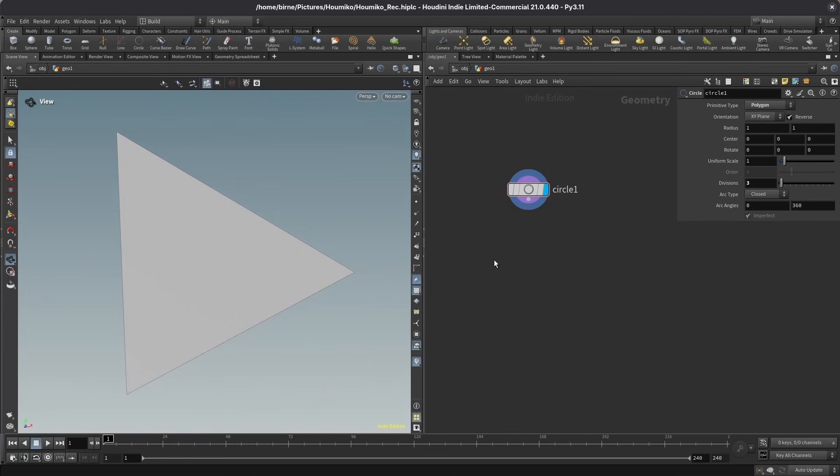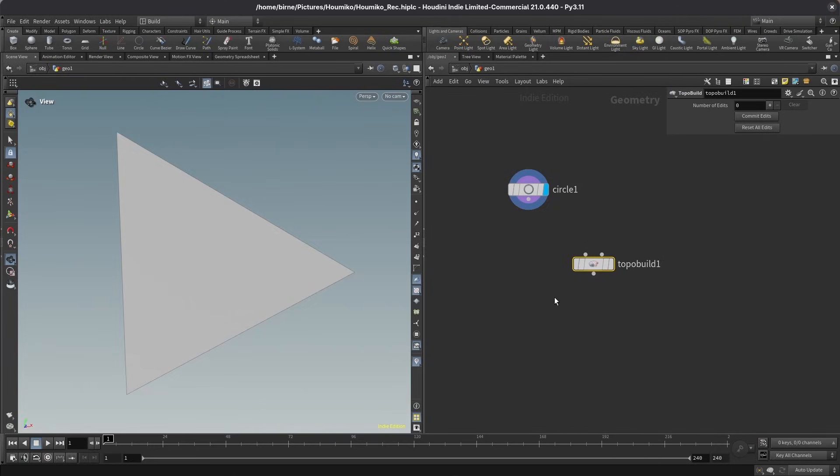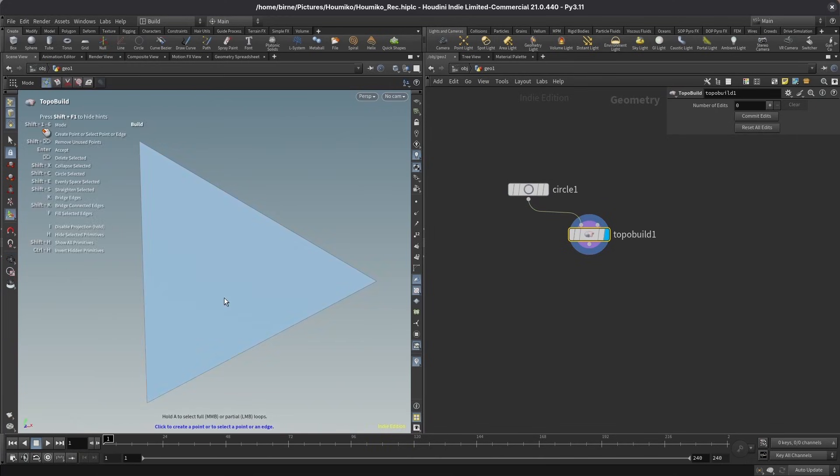I could probably create the cell procedurally. However, in this case I found it to be easiest to go into a sort of destructive modeling route. For this, I'm going to use the topo build node in Houdini. This is usually used for retopology, but we can also use it quite well for our Kumiko cells. So let's select this node, jump into the handles tool, and I want to make some cuts. I'm going to choose the cut tool up here.